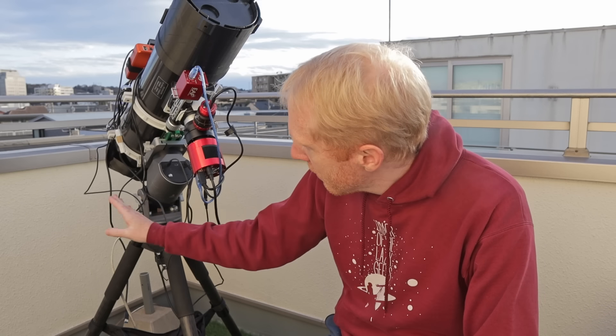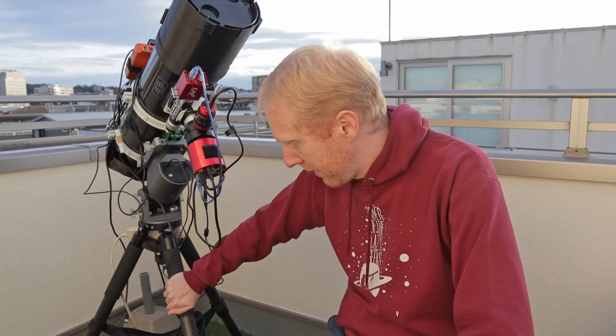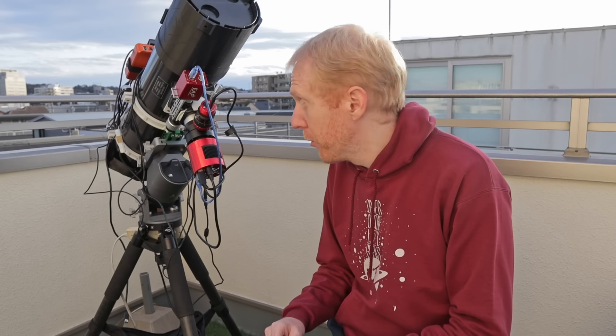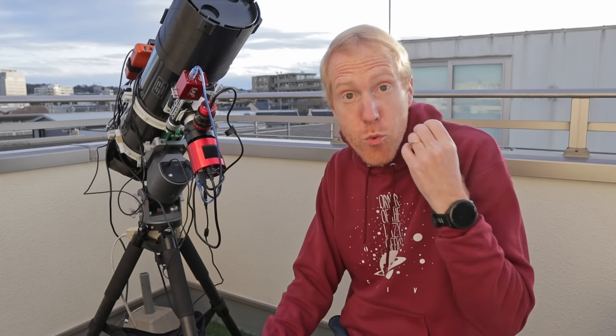The thing with the tripod I'm using right now - it's a pretty decent tripod. It is the TC40 from ZWO and I've used it with my ZWO AM5 and I'm using it with the WD20. But I've been told that tripod is the main limiting factor in terms of wind resistance and stability, and that I should really be using another tripod instead.